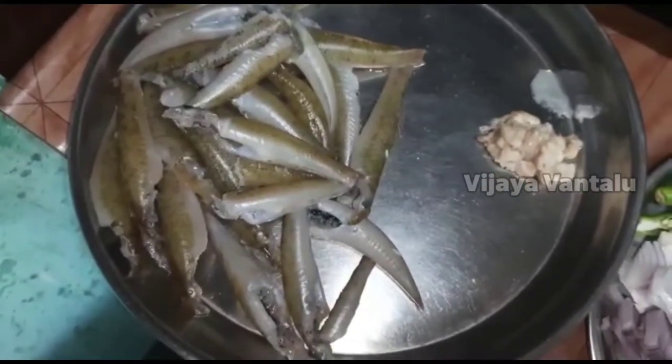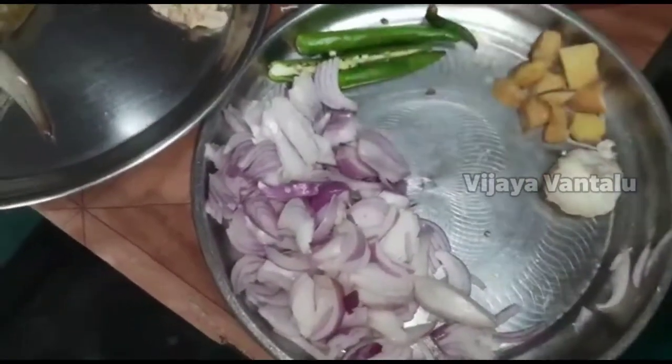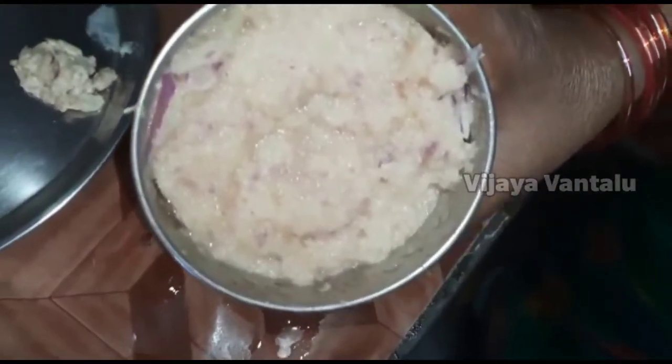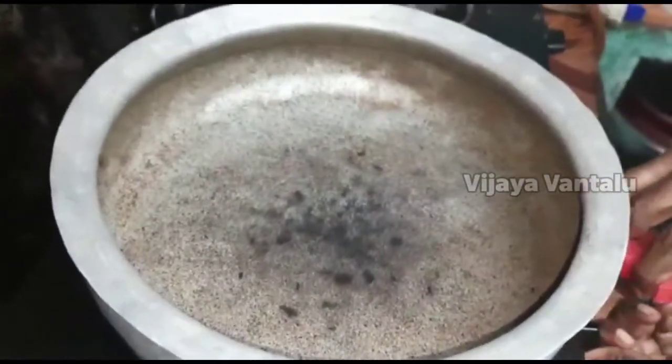Then cut the rice and cut over the rice. Then cut the rice and the rice paste. Let's try to cut the rice and cut the rice.